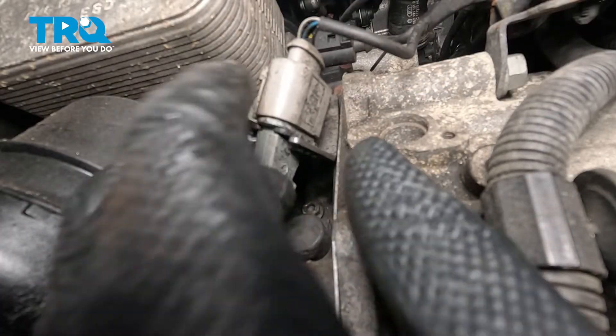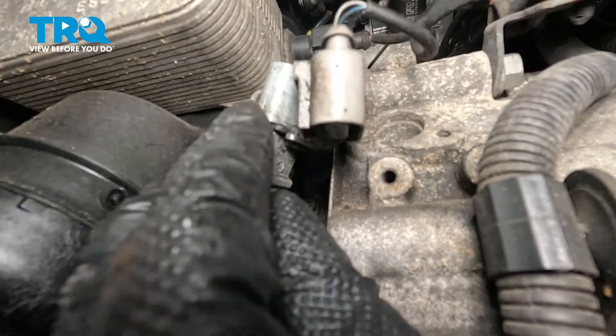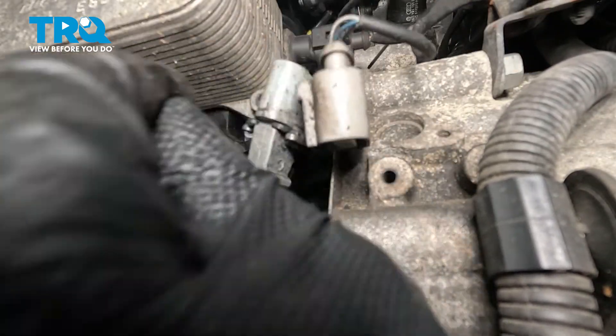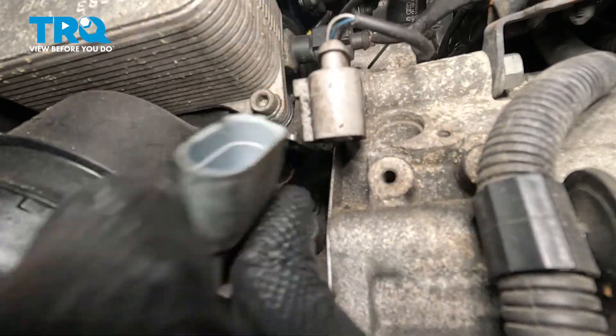I'm going to disconnect the connector — just reach up, there's a little tab on the top, push on that tab, and disconnect that connector. The part of the connector that's attached to the sensor is in a bracket; you need to slide that out of the bracket.